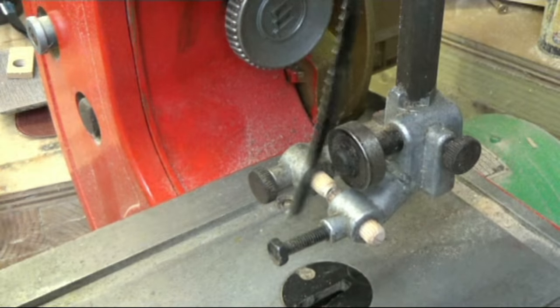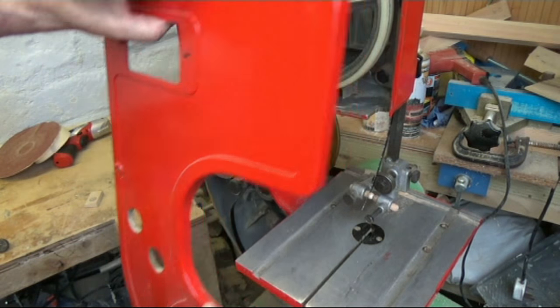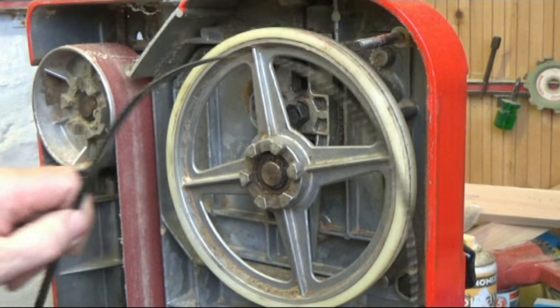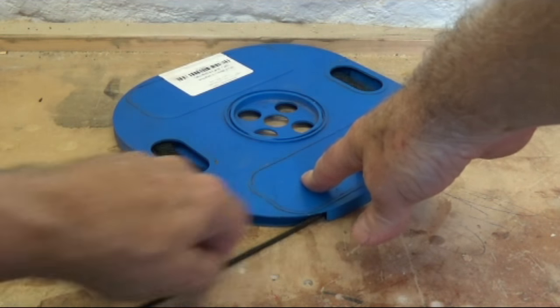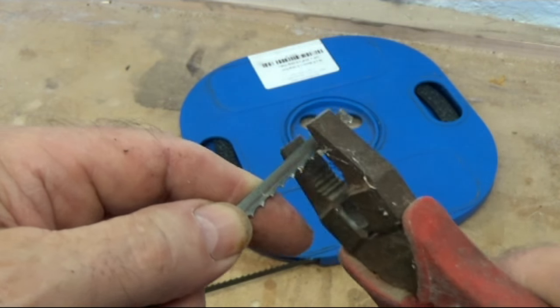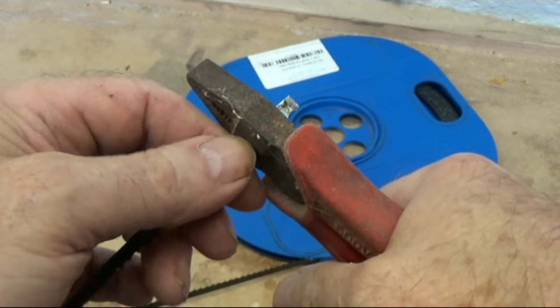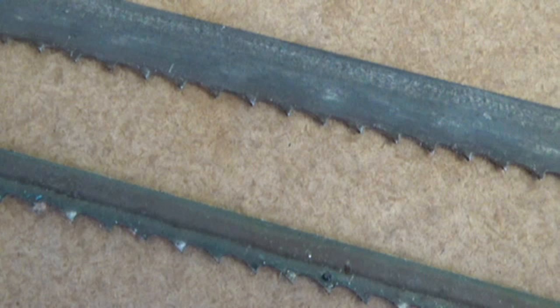When a bandsaw blade suddenly breaks it can be inconvenient as you might not have a spare blade at hand, and they're not cheap to replace. In this video I'm going to share how I make up my own custom lengths of bandsaw blade from coils of blade that I simply cut to length and silver solder using a simple jig.